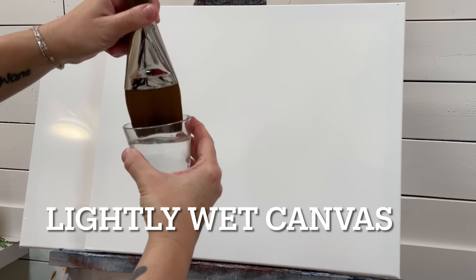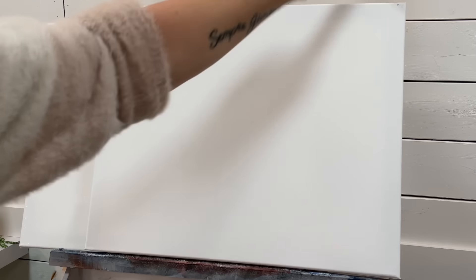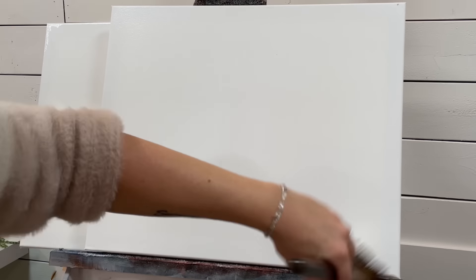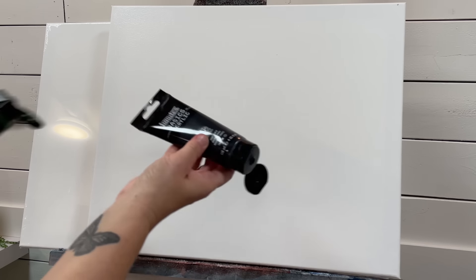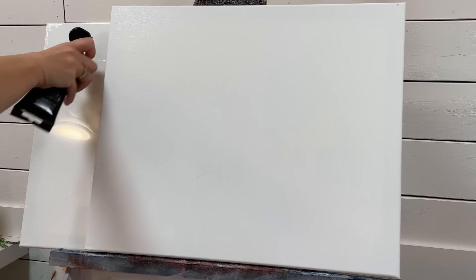I'm going to show you the trick to doing this. I'll take a large brush, grab some water, and apply it to the canvas. You only want the canvas to be damp — you don't want it dripping with water. I've got Hooker's Green Hue Permanent and some Mars Black, and I'm just going to add them right here. You can see how I'm loading the brush and how thin I'm applying the paint, because that plays a key role in getting a nice soft blended look.